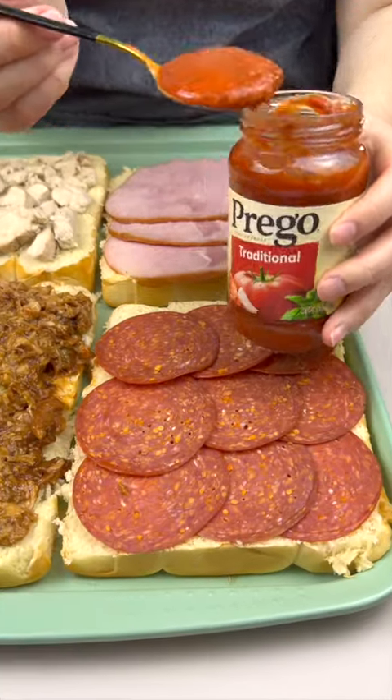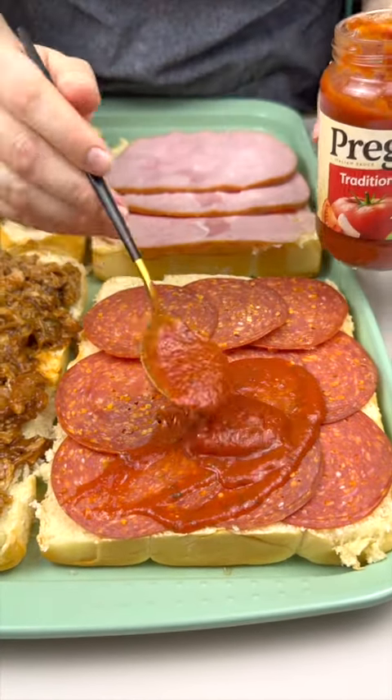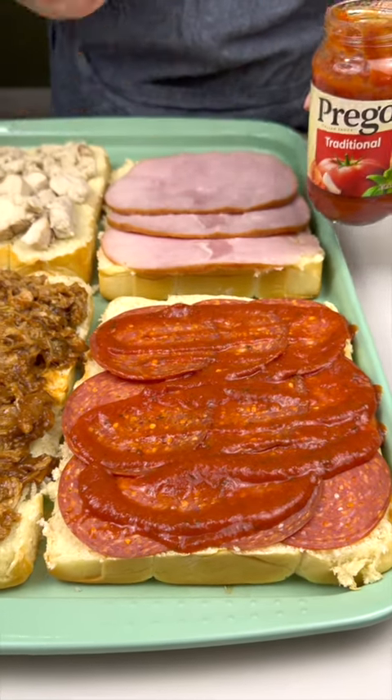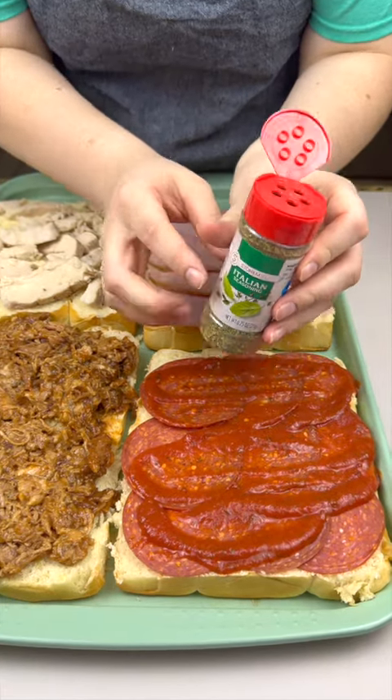I'm gonna use some traditional pizza sauce and just spread it out nice and even. It pairs so nicely with the pepperoni, and I'm gonna do a little bit of Italian seasoning.